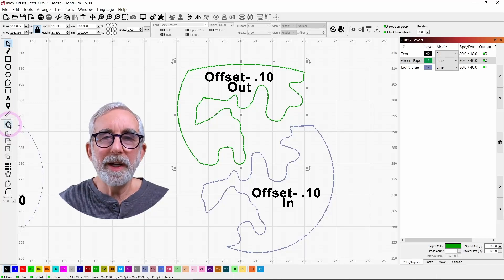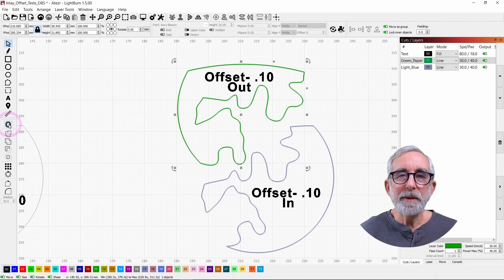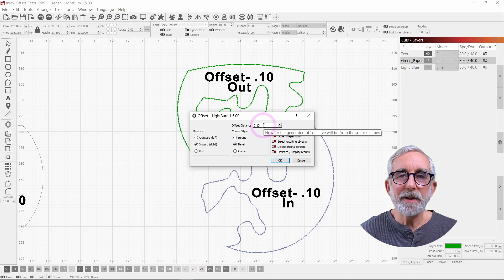In this video I'm going to show you how to use the offset tool in Lightburn. If you're making parts that need to fit together tightly, like inlays or puzzle pieces, you need to allow for the curve that the laser makes when it cuts through the material. I'm going to show you how to do some tests to determine the correct offset distance for your laser and the material that you're using.